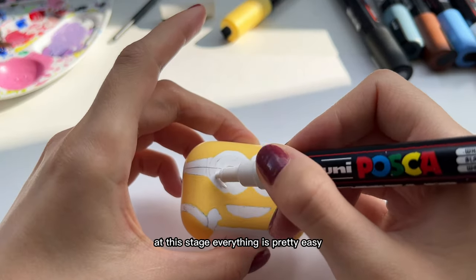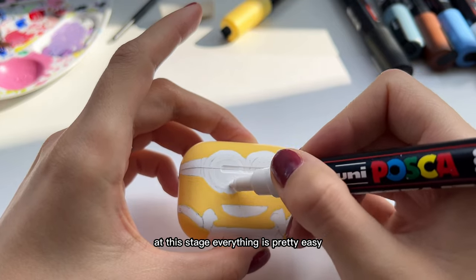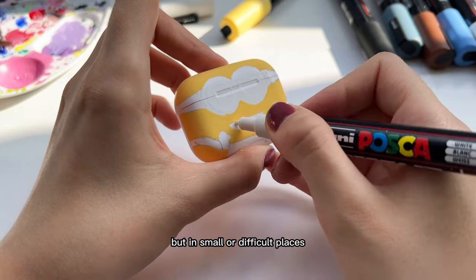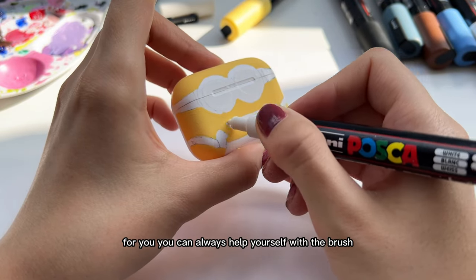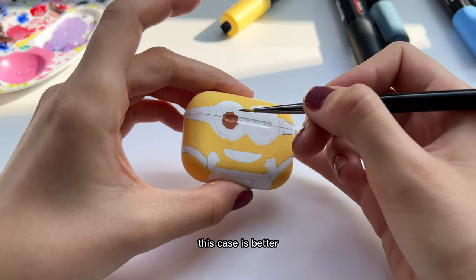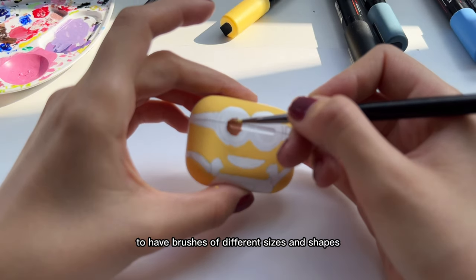At this stage everything is pretty easy: apply the colors one by one. But in small or difficult places you can always help yourself with a brush. In this case it's better to have brushes of different sizes and shapes.